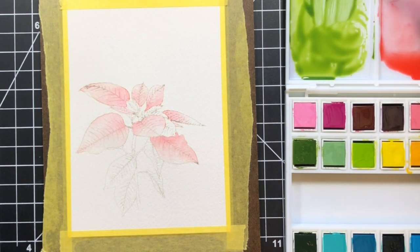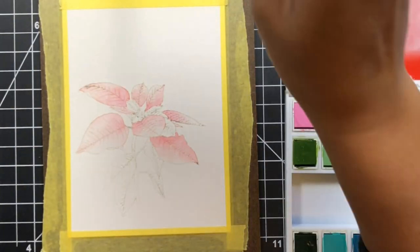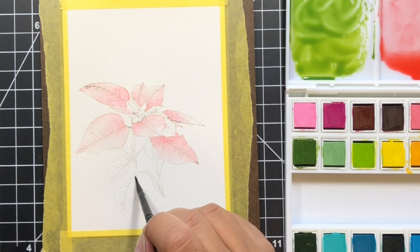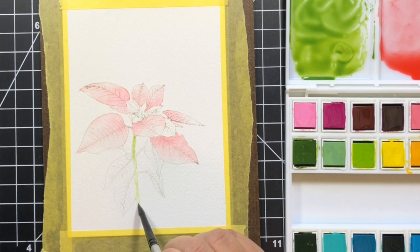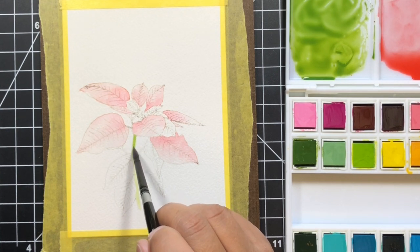With the mixing of colors — which I'm pretty new to — I really did feel successful with this card and was excited that I could reproduce the mixture each time I ran out and needed more. It's always surprising to me how much watercolor you need for a project. Even though this isn't a huge flower, I did run out a few times.